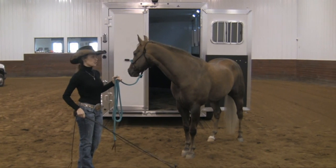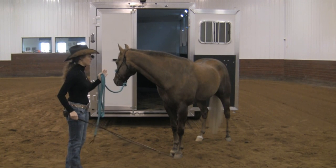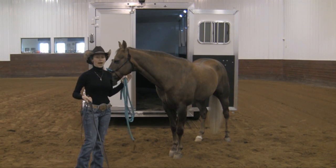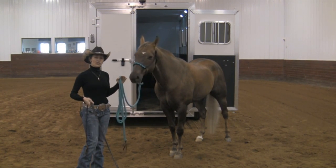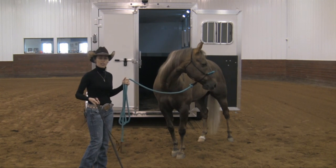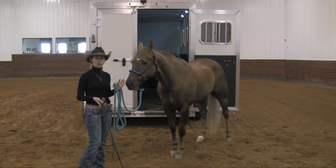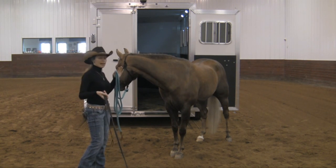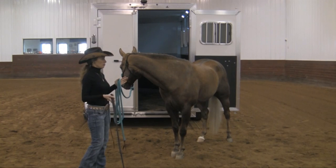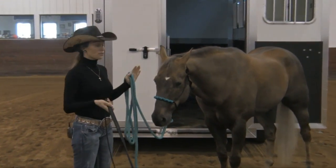The horse is a little more reactive right now, maybe because we've been going longer — other people who've had loading issues may have gotten frustrated at this point, so the horse starts to think, 'what could be coming?' But it doesn't matter. I get a lot of people who try to justify why the horse has a loading problem. There are people who have done things to horses that we wish they hadn't, but we can start all over again. I've seen horses that have had trailer accidents that haul completely fine, and it's really the trust and communication between horse and rider that is needed.